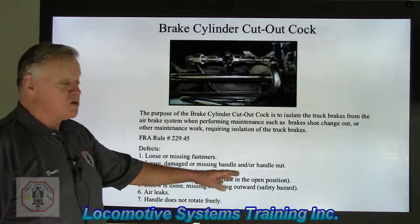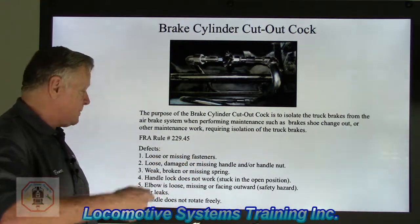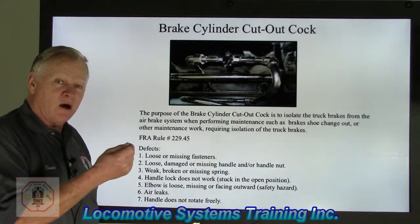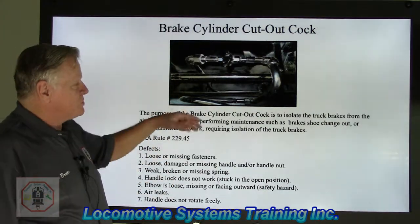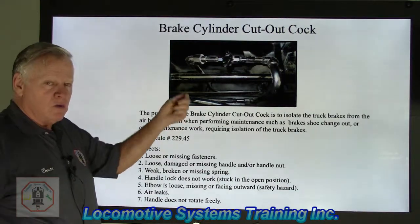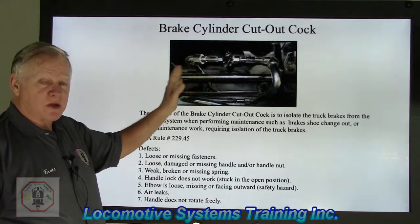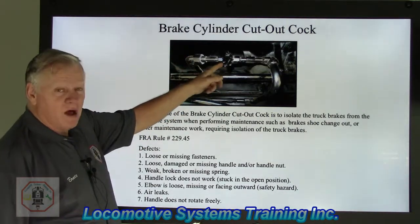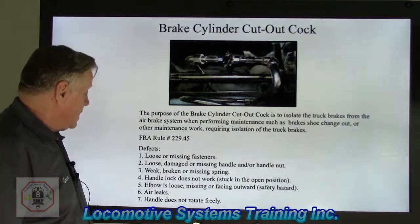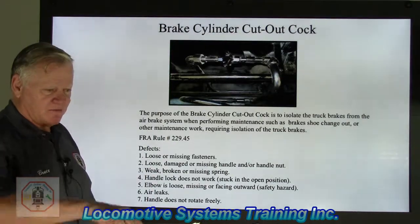The handle must not be stuck in the open or closed position. Once you depress that handle lock, you have to open and close it to make sure it moves freely. The elbow must not be loose, missing, or facing downward — this is a vented cutout cock, and you want to make sure that when you cut that truck out, air from the brake cylinder isn't blowing in your face. You always want it pointing down or facing in. Air leaks are also a defect — every ounce of air the brake system provides matters. The handle must also rotate freely; if it takes great force to move it either open or closed, that's a defect.